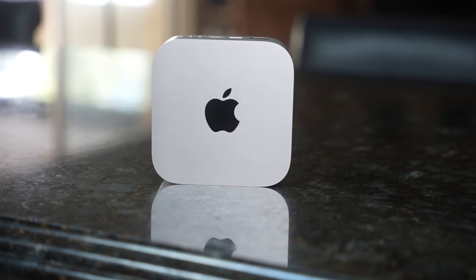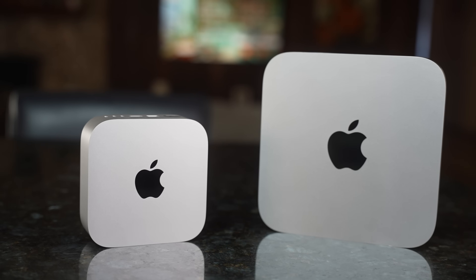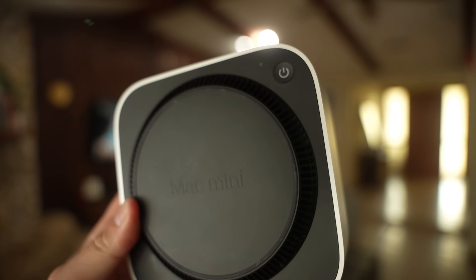Starting with the externals — this thing is absolutely beautiful. This little tiny aluminum box is a gorgeous piece of tech. When it's on your desktop it looks amazing; it's just a small metal box that feels absolutely premium, which all Apple products tend to feel. One of the first things you notice is the power button on the bottom. Some people have had huge issues with that, but I've had none — you turn it on once and maybe touch that button twice a year. No big deal.